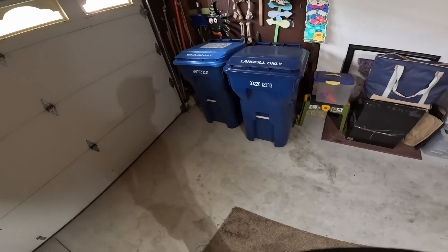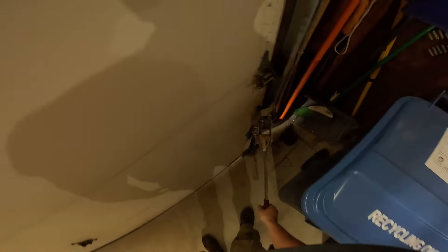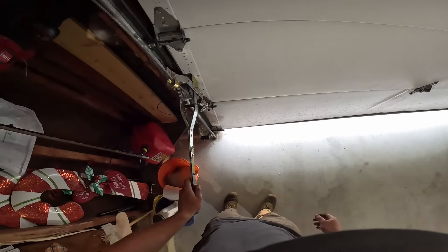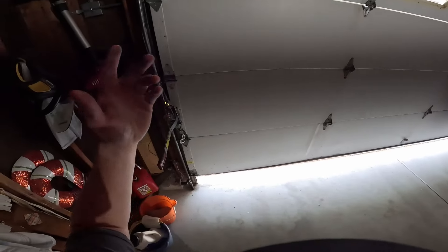Lucky for me, I got my vice grips and I have my come-alongs. I'm going to get it to a point where I can crawl under it — I'm youthful, so I'll just go underneath it. I forgot my gloves, so this is going to be a dirty one. These are cool little devices. We do a lot of commercial work and we pick up the big garage doors — like 24 foot by 16 high, about a thousand pounds — and these two things pick those right up too. They're very, very handy.